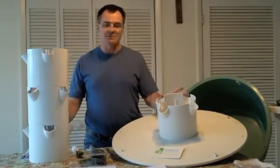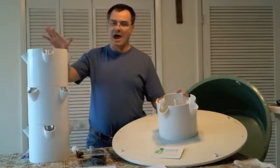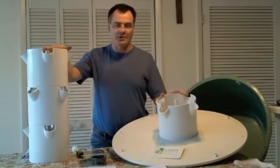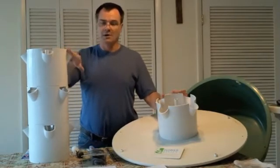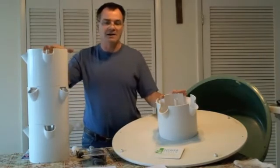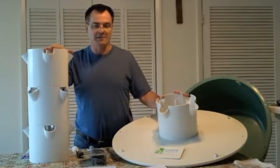It also comes as what they call the family garden, which comes with three towers. A three-tower system adds two baskets to each tower — what they call the extension kit — giving you 28 plants per tower, and with three towers that's a total of 84 planting spots. That sells for $1,690 plus another $160 for shipping and handling.